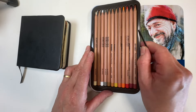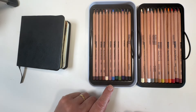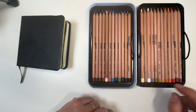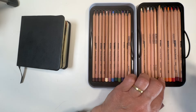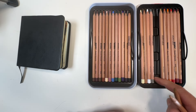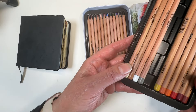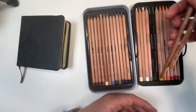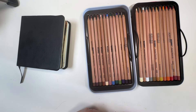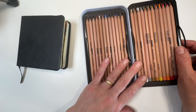Before I get into the swatch, I must say I really like the way this tin has been thoughtfully designed. You look at it and think, how am I going to get those pencils out? There's a little indentation on the bottom of each one — if you poke the end of the pencil it's just so easy to remove. There's a little trough there; just enough that if you poke the end, it'll come up and allow itself to be removed.